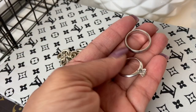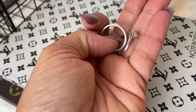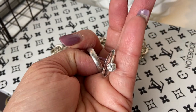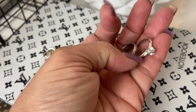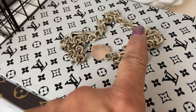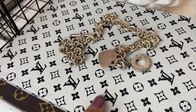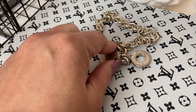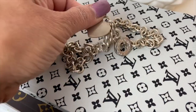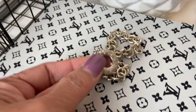I have my Tiffany and Company wedding band for my husband and then my engagement ring for myself. I told you guys in the vlog I never got a wedding band because I'm not a ring person, but for our anniversary — today's our anniversary — he did place an order for a surprise gift, so it should arrive soon.